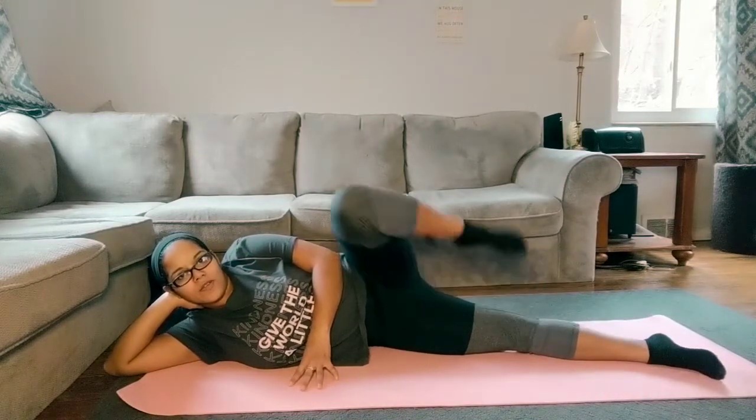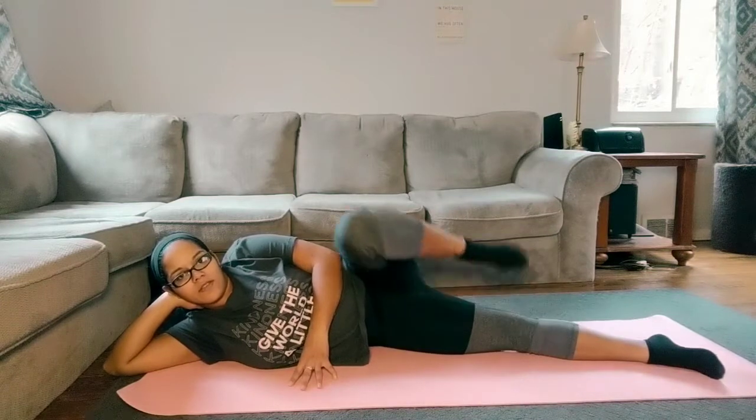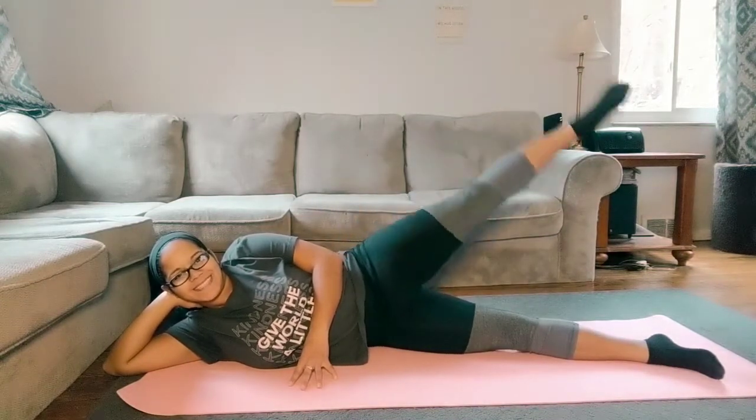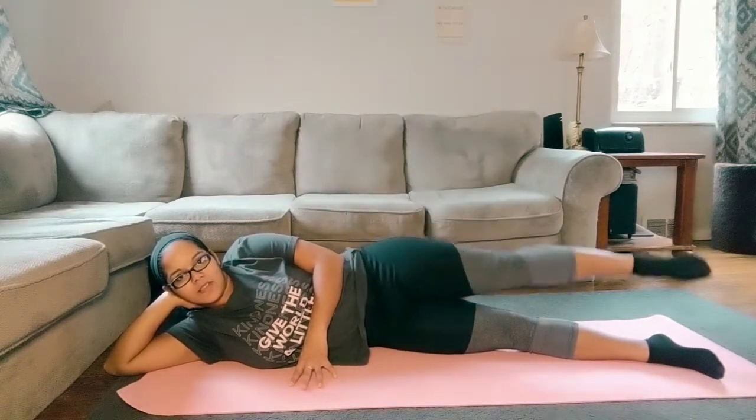This is a very feminine exercise, and I love it. The theme of today is going to be mostly slow and controlled.